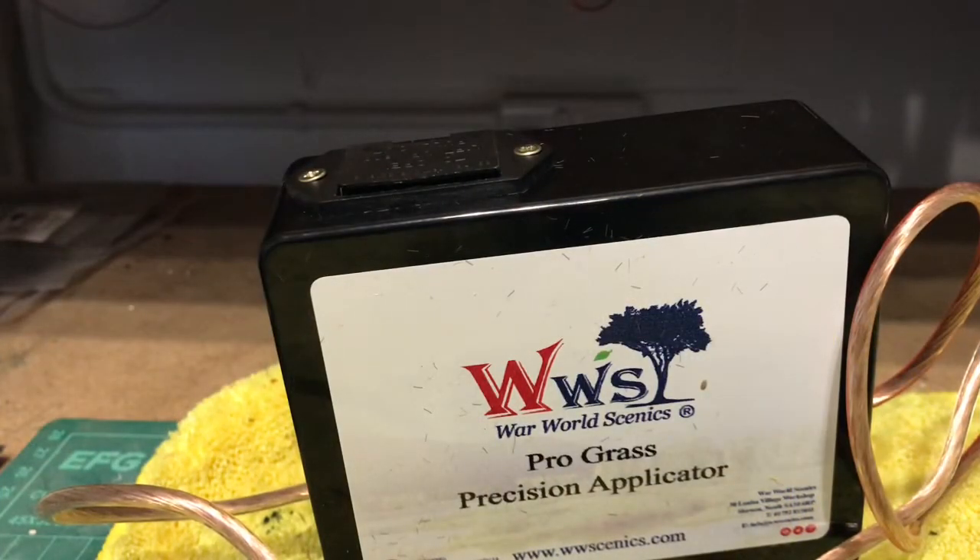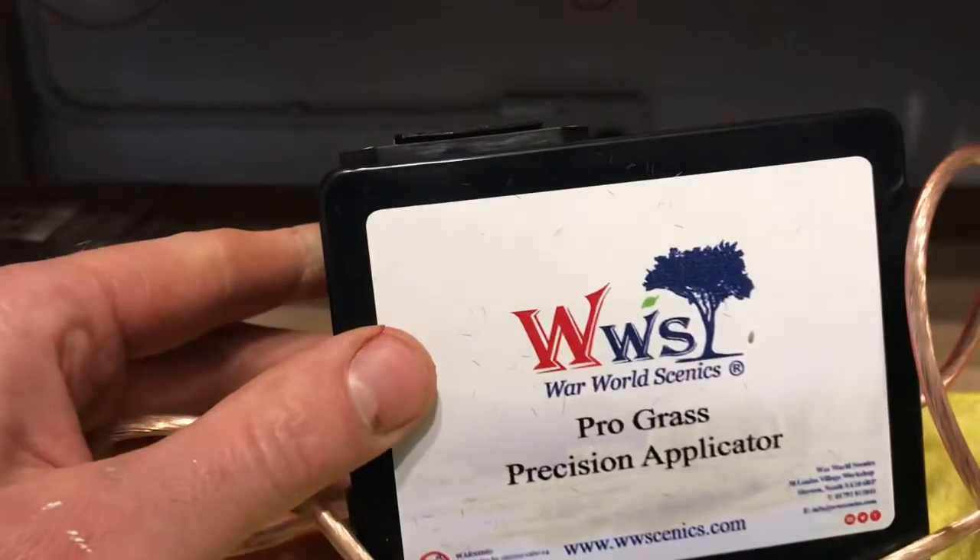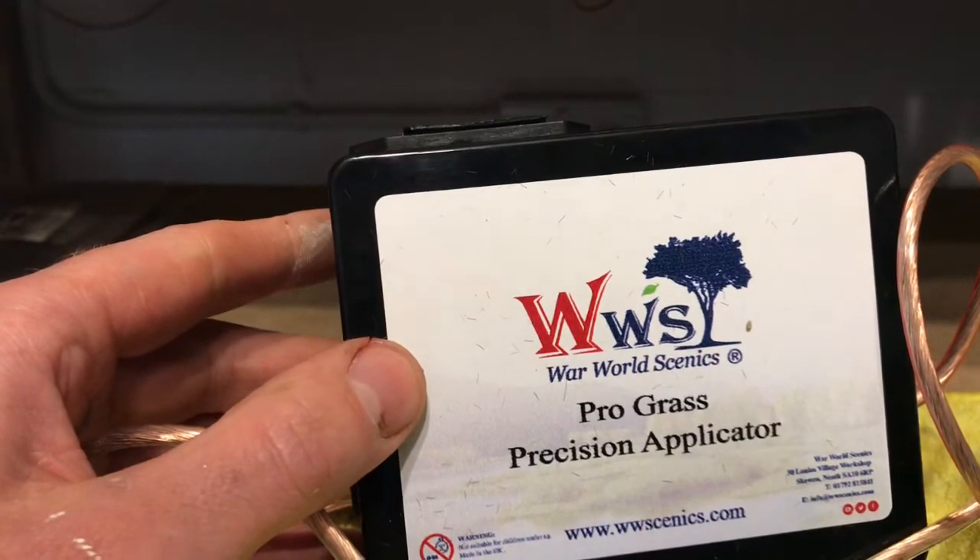Welcome back to Peaks 47 for another review. This evening I'm going to do a review on the Prograss Precision applicator by Whirlwold Scenics.